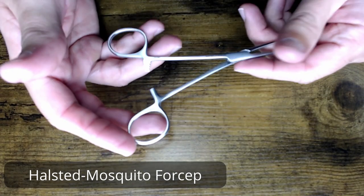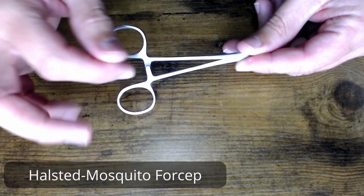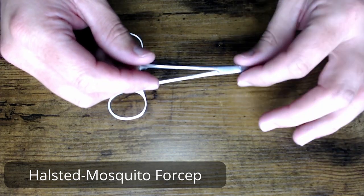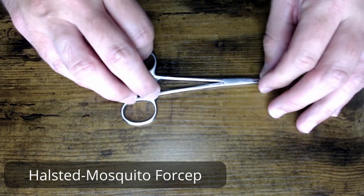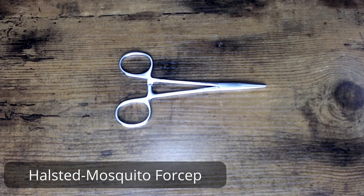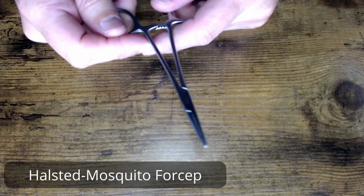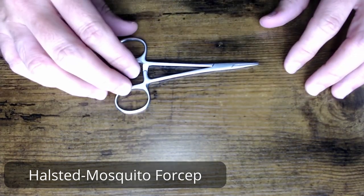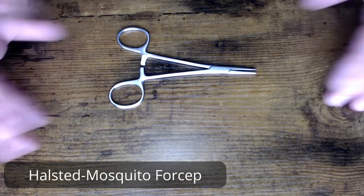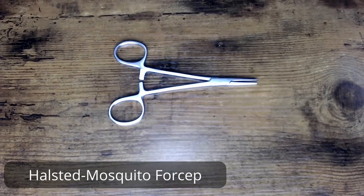As you get better at inspecting, you can actually feel as you're closing a clamp — you can almost feel it lock but still be a little loose. That just comes with time and training. Nothing too fancy about these mosquitoes; they're a little workhorse of your tray. They are small, so be aware the tips can become damaged or go off alignment. Process them open, as with all your devices, or on a stringer. That is your straight mosquito forcep — thank you for watching another episode of 'Hello, My Name Is.'